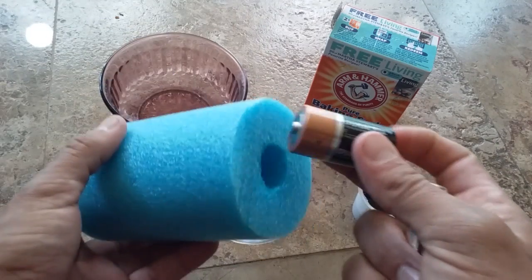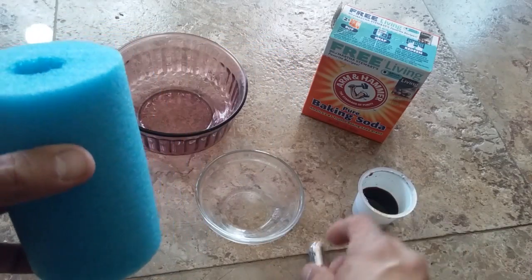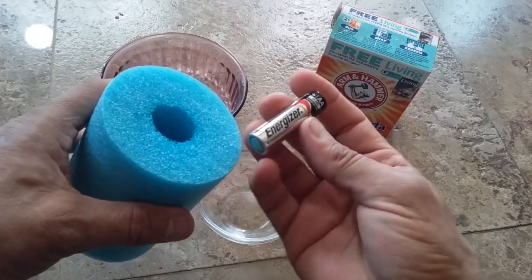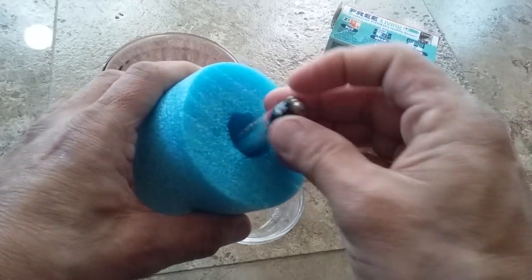First, you want to take the C cell and stuff it up the pool noodle's back end. Make sure it's negative side out. Next, place your AA battery down and pick it right up again. Make sure to flip it a couple of times, then insert it into the pool noodle's front end, positive side out.